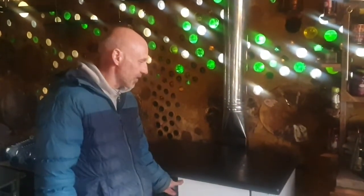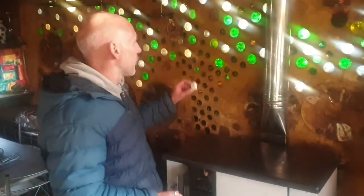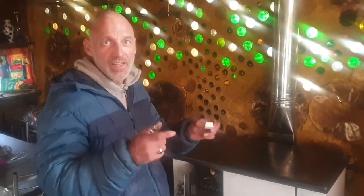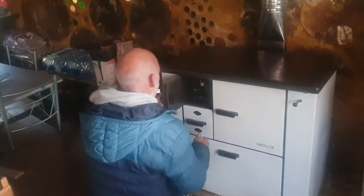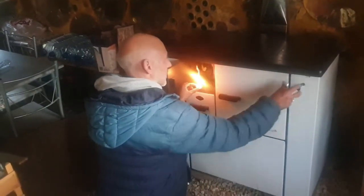I took them all out because I had to move it and level it up. So here we go — lighting it. Hopefully the fittings should be pretty tight. I haven't taped it up yet because I wanted to make sure it worked almost perfectly before I did that. So here goes — that's open.